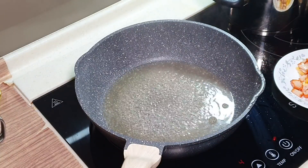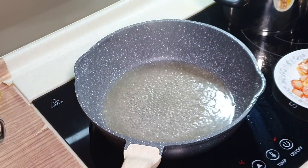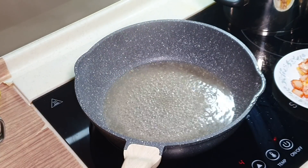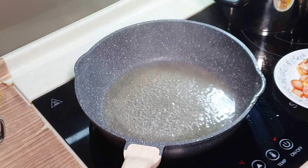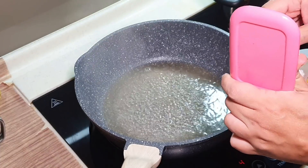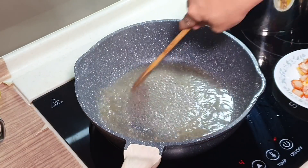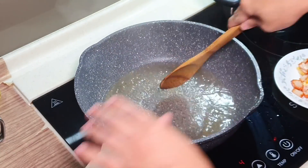Once it is boiling, we don't really need too much seasoning. I'll probably just add a bit of sugar to balance the saltiness, because fish sauce is rather salty. But still, I'll put in a little bit of salt too — just a little bit. Okay, so you've got this broth ready.